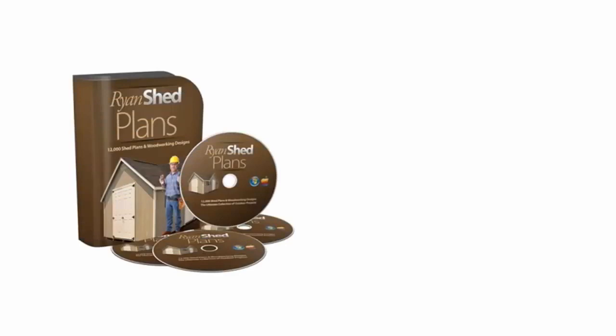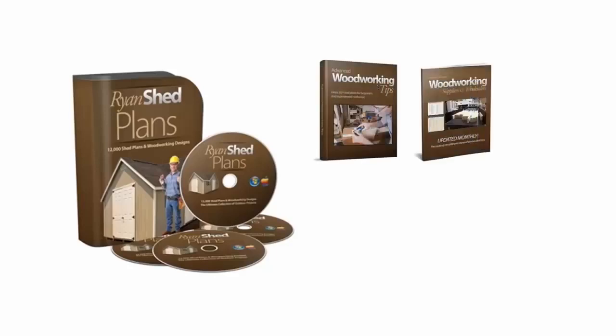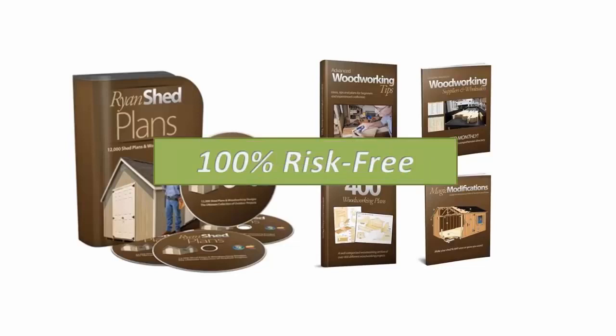Get immediate access to the complete Ryan's Shed Plans package including 12,000 shed plans, the advanced woodworking tips book, the complete suppliers directory, 400 more woodworking plans, and the magic modifications guide — 100% risk free by clicking the add to cart button below right now to get started.